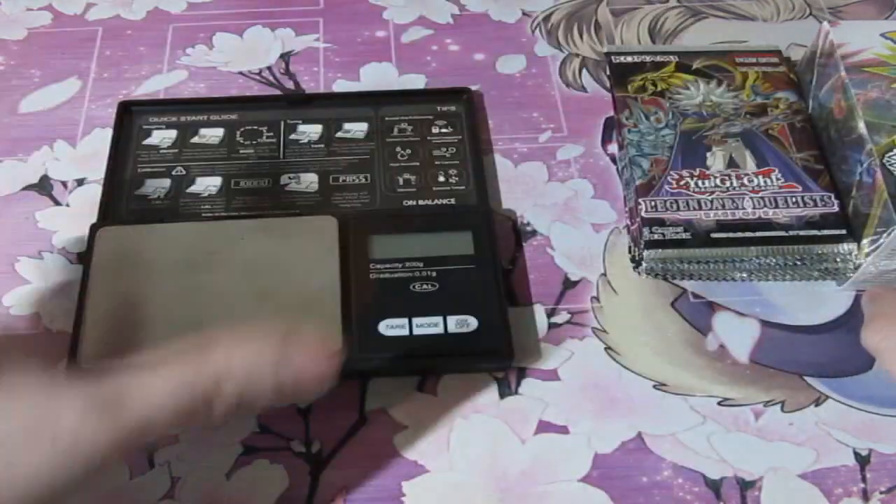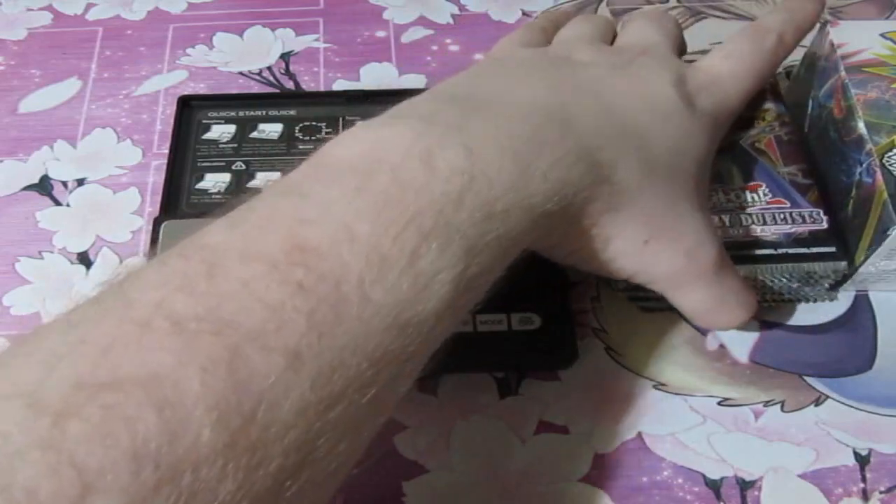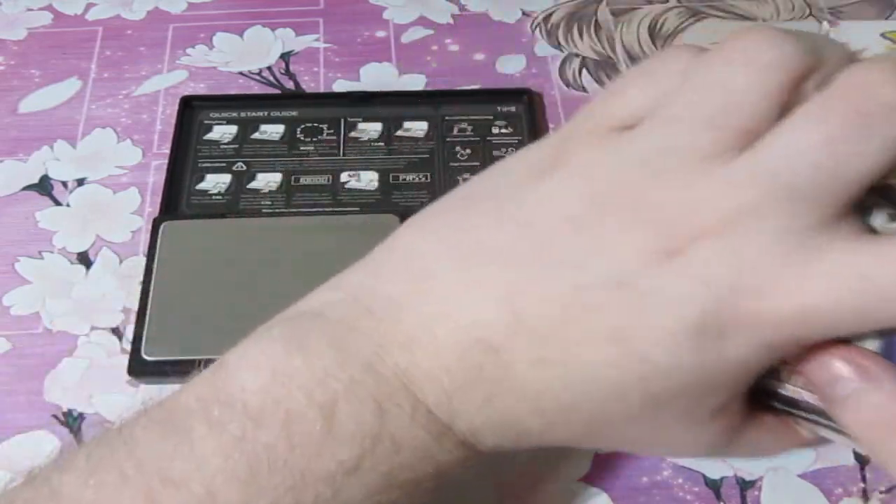I know that there is some stuff on eBay and Amazon where you can get ones that are actually smaller, but they're for expert type of weighers. I'm not telling you what because I don't want to get in trouble. But like I said, they're random as anything.